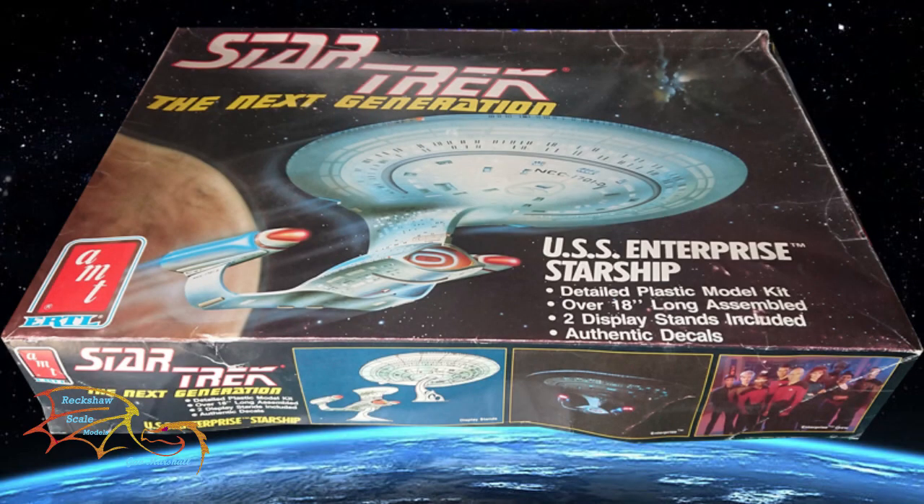Welcome to Actual Scale Modelling. This is part 15 of AMT Star Trek Next Generation Enterprise D, scale 1 to 1400. In this part I'm going to be doing the main assembly — putting on the saucer section, joining that up with the hull, and looking at the warp nacelles. So let's jump into this.